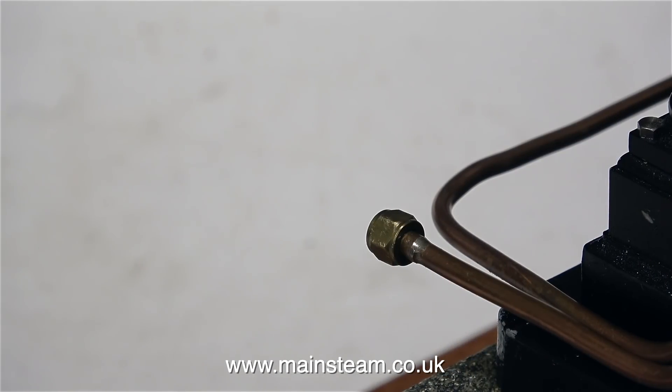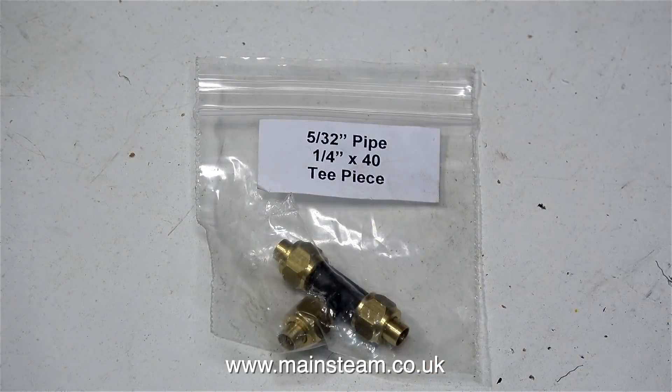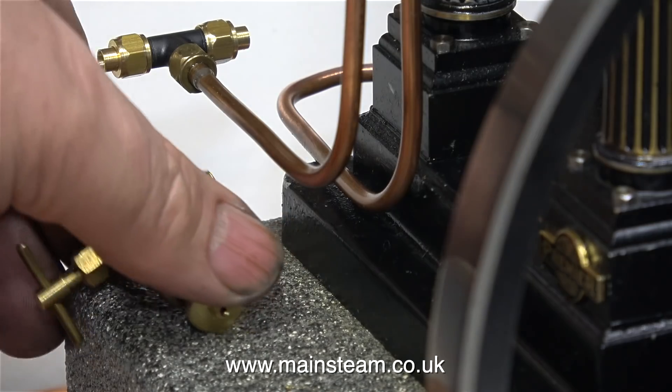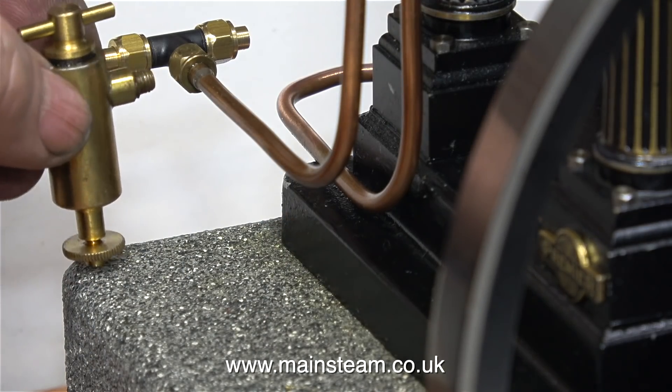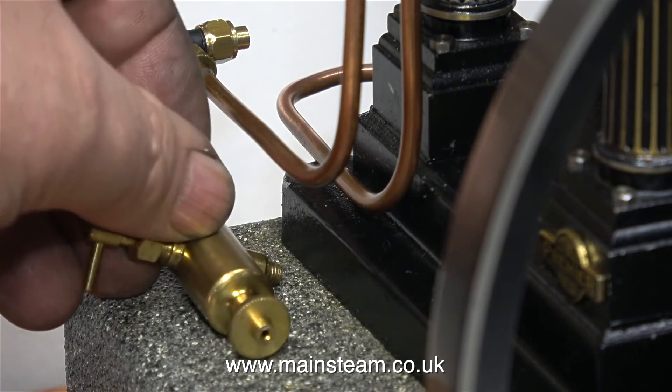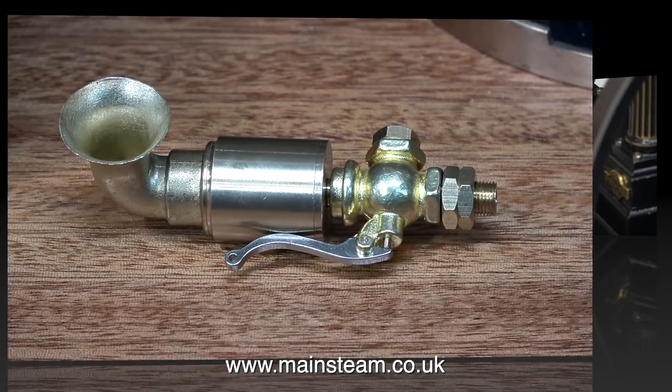This is the steam inlet pipe to the engine from the boiler, and this pipe needs to have a displacement lubricator fitted to it, so I'm going to use one of these, which I bought from Black Gates Engineering. It's a T-piece with quarter by 40 threads on the end of it. I need to modify this slightly because the displacement lubricator needs to be fastened to it from the left hand side — I need to remove the union cone, leave the nut in place, and just thread the hole 3/16 by 40.